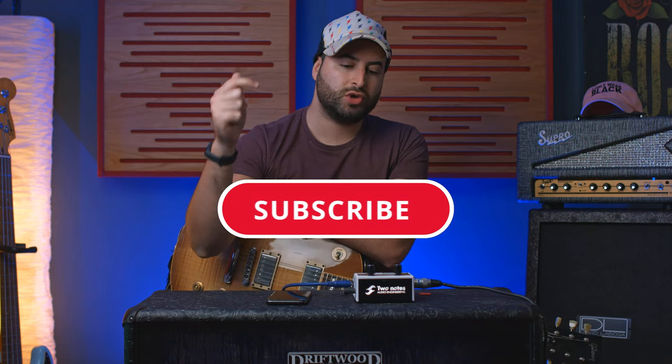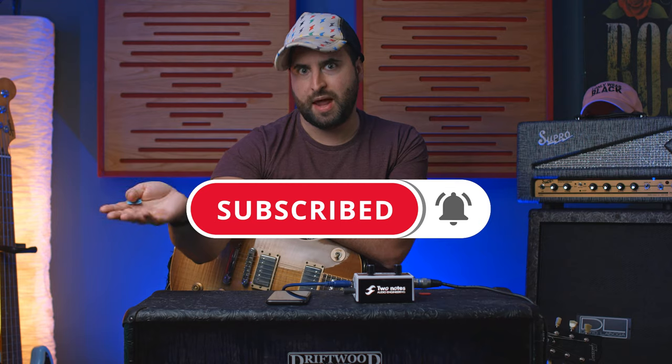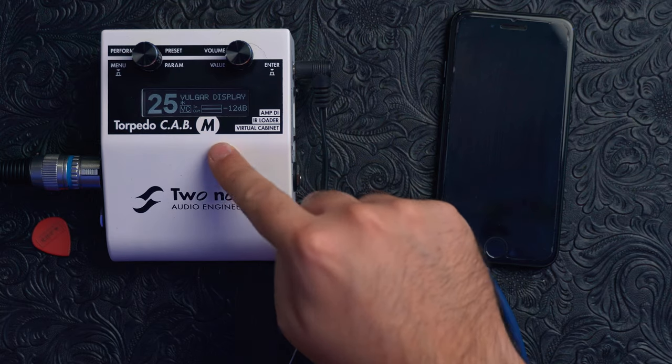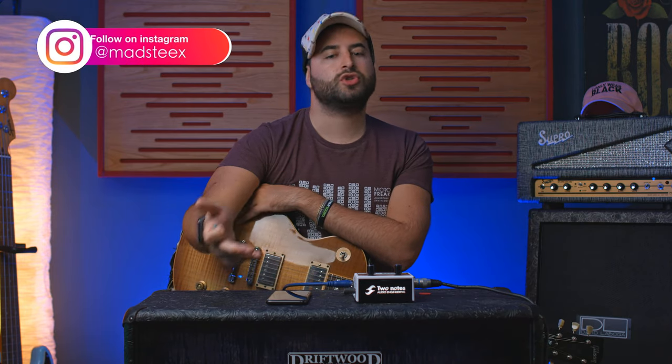Hi guys, I'm Stix, Audio Video Production. Today I just want to show you the new firmware of the Cab M, called Plus — so Captor M Plus from 2Notes Engineering. And I also want to show you the features to control this pedal.